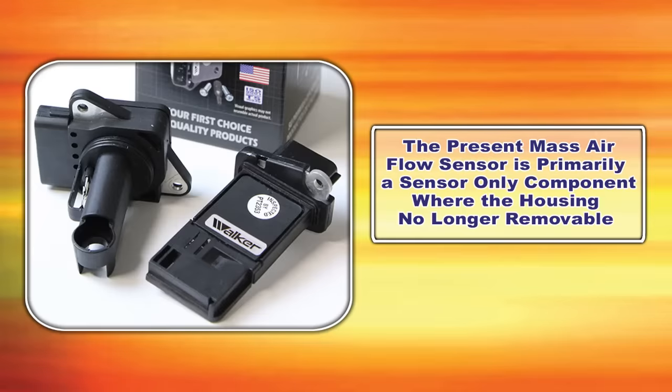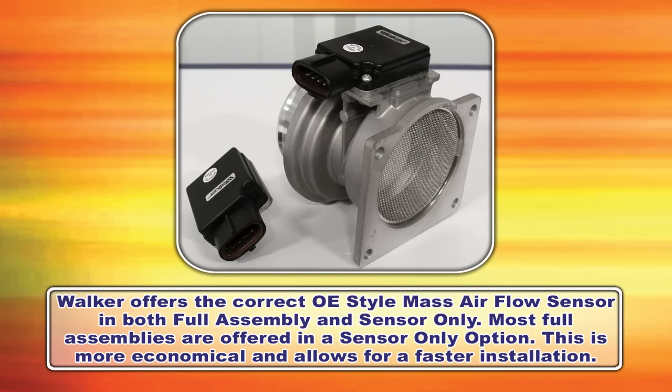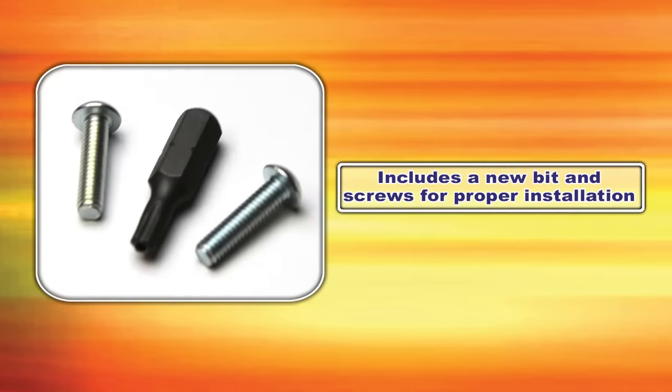The present mass airflow sensor is primarily a sensor-only component where the housing is no longer removable. Walker offers the correct OE style mass airflow sensor for your vehicle in both full assembly and sensor only. We also offer most full assemblies in a sensor-only option, which is more economical, allows for faster installation, and includes new bits and screws for proper installation.